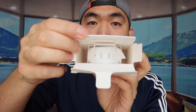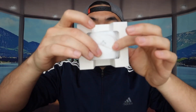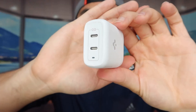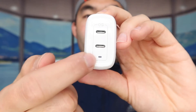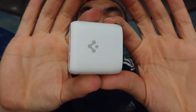Now let me show you the second charger before we test them out. The packaging is basically the same. Inside they also provide a thank you card. The product itself is pretty small as well. This is what it looks like — on the front you can see two USB-C outlets, and they also have a little indicator light to show when the product is working. Here's what the sides look like.